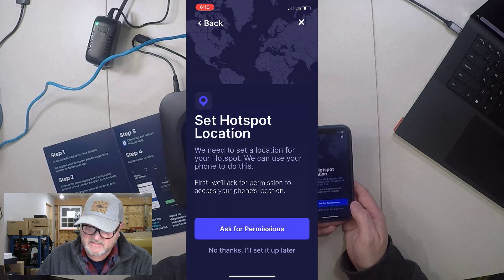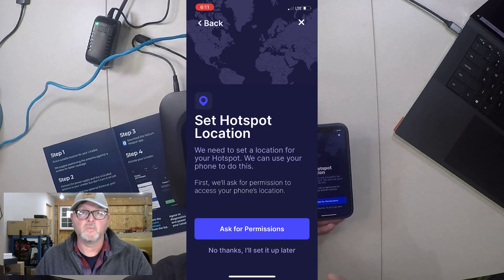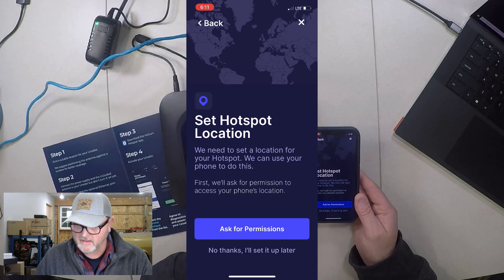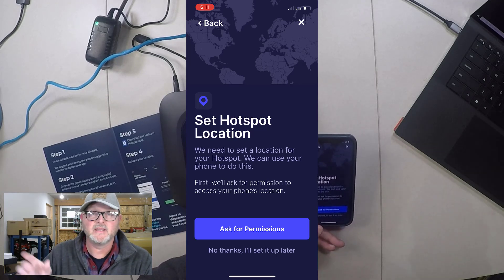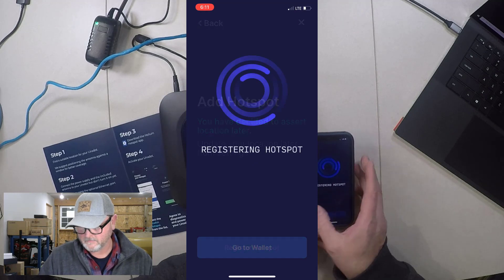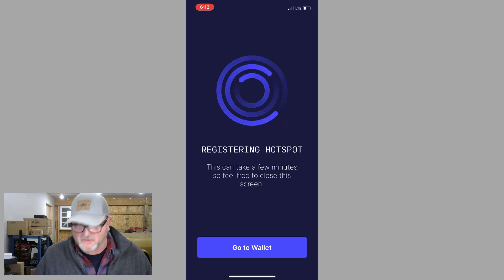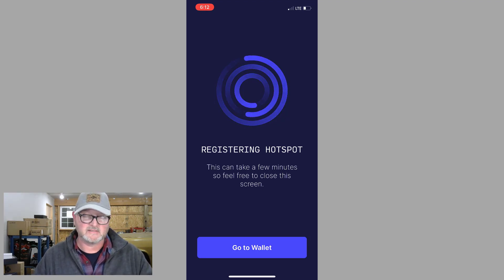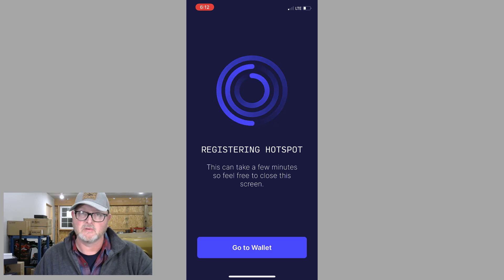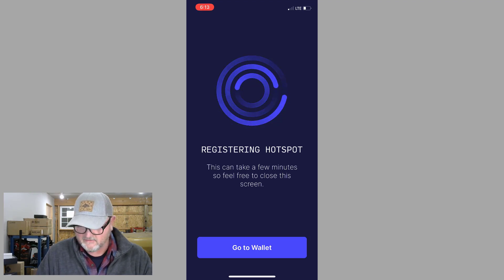I'm not going to set the hotspot location right now — I'll come back later and do that. It's very simple: you just pair your phone with the hotspot at the installation location, or you can do it from anywhere and just enter the address. Either way works. I'm going to skip location setting for now and register the hotspot. Once it starts registering, it's connected to the internet via Ethernet and will complete registration fine. You can go to your wallet, close the app if you want — it will keep registering. At some point you'll see a new hotspot listed in your app.